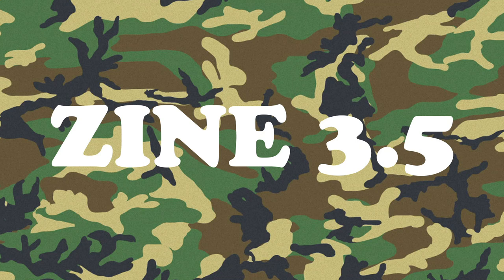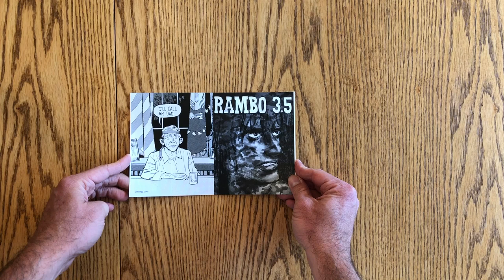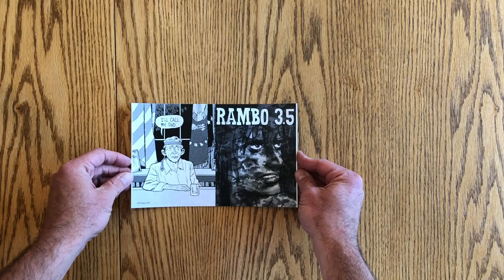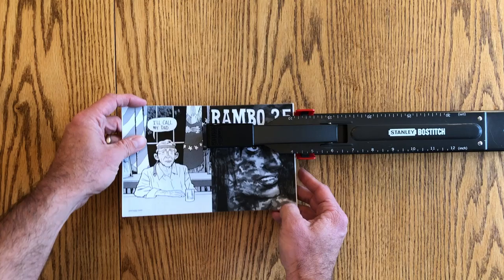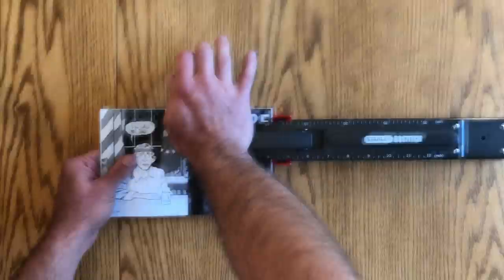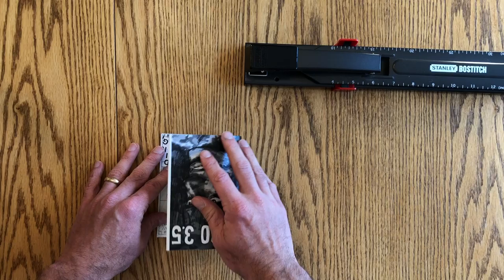The third zine I'm making today is a reprint of Rambo 3.5. This is a true mini comic — four and a quarter inches wide by five and a half inches tall, which comes from a standard eight-and-a-half by eleven sheet. You end up with eight pages per sheet, cut once across the middle, staple it, fold it in half, and you've got a zine. It's all the same paper stock — this is what I think of as a real, traditional mini comic, what I grew up learning a mini comic was. Very easy to produce. The stapler is now set to four and a quarter inches. Fold it in half and hit it with the bone folder to make that fold nice and crisp.